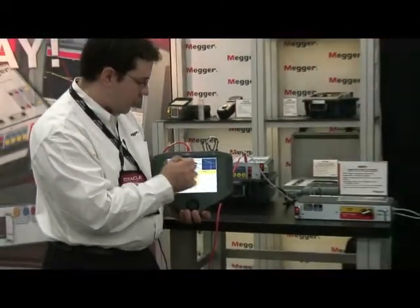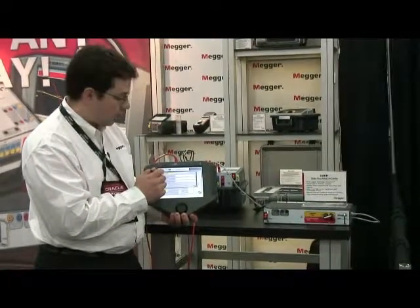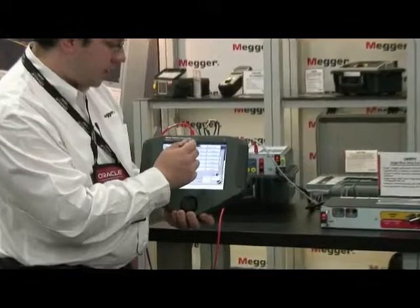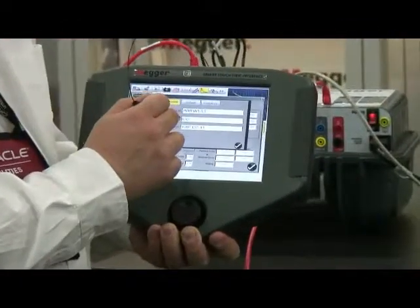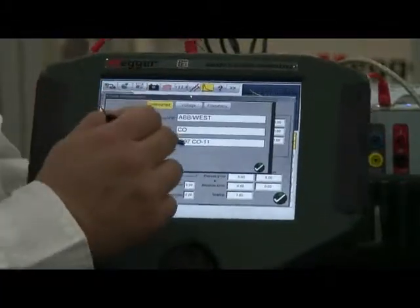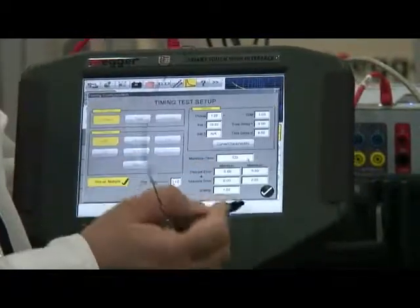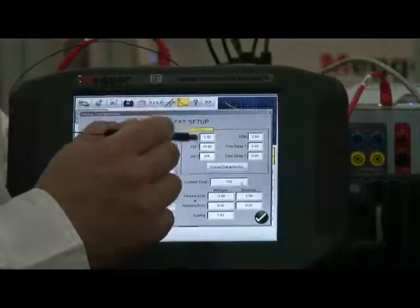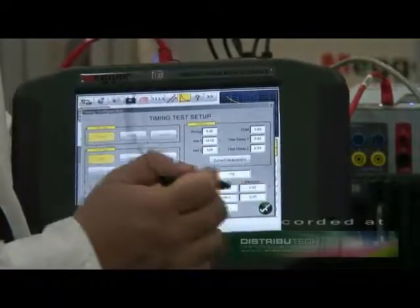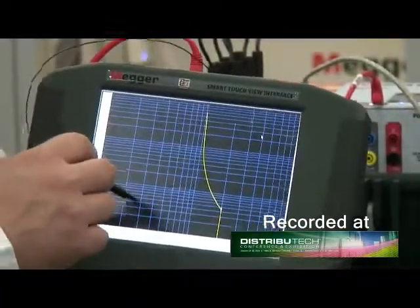In the time over current screen, I can select the type of time over current curve that I need. There are already hundreds of curves built into the STBI. If I want to select a Westinghouse curve, I select Westinghouse and the relay model. I can select the CO relay — say I wanted to test a CO9. I hit OK, set pickup to a 5-amp pickup, and leave the time dial at 3. And voila, here we have a CO9 curve with time dial 3.